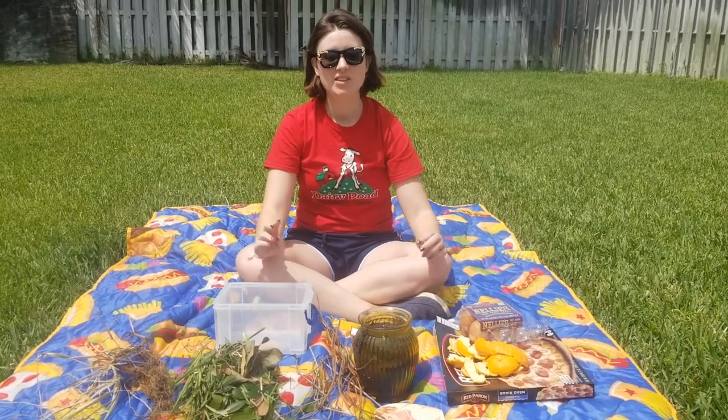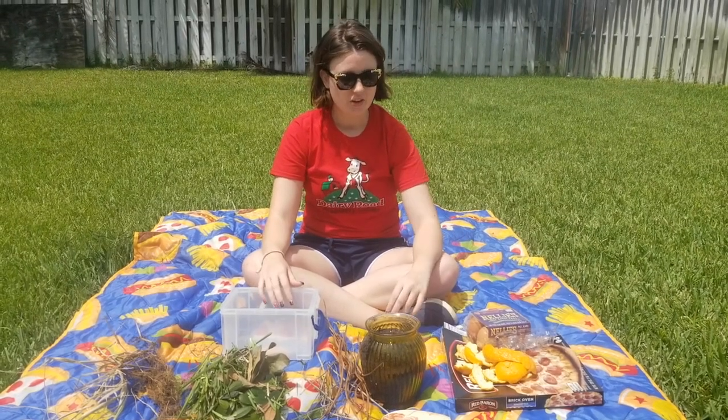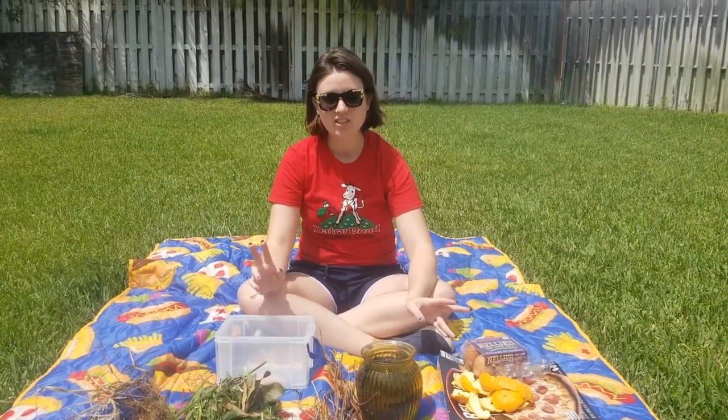Hi, Deary Road friends! This week we have Earth Day — today is actually Earth Day. So we're going to be having some fun outside, getting our hands dirty, and learning how to compost.